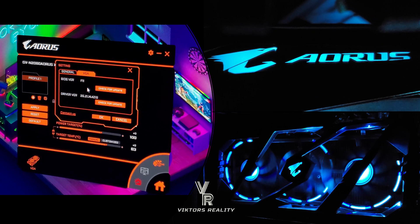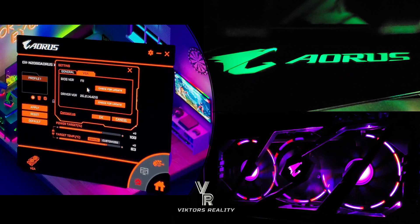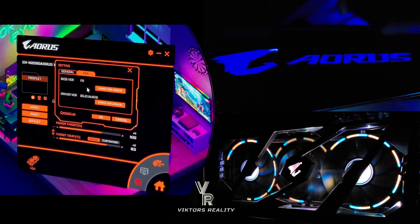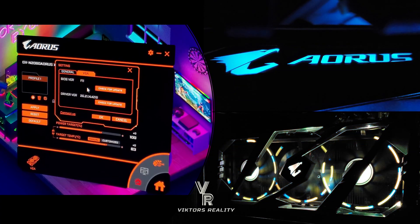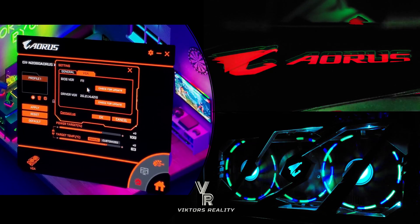I know that the more LED softwares you have — Asus, Aorus, Corsair, Razer — all these RGB softwares working together, there might be a conflict. It might conflict with each other, it might not work, it might bug, it might not show up. So it's happened to me, and I know it's happened to you guys.